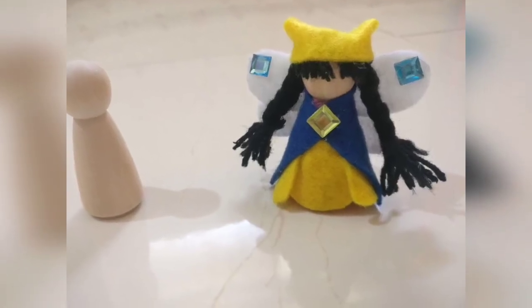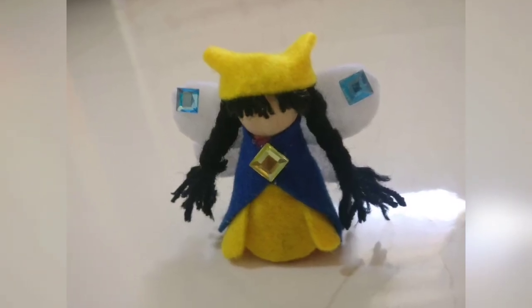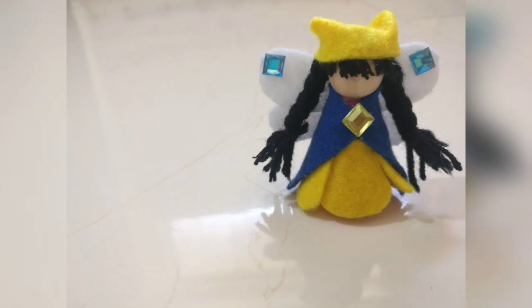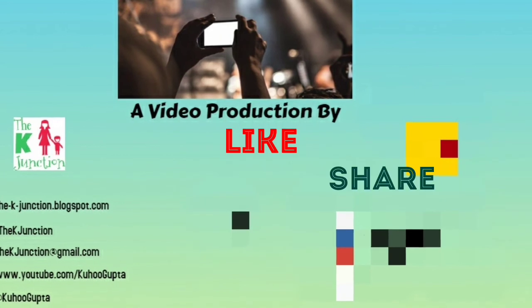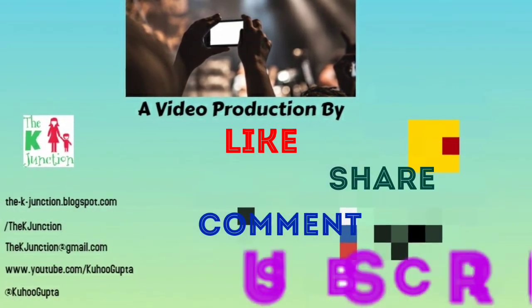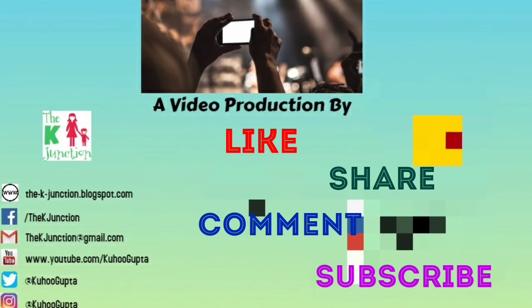That's how you convert a simple wooden peg doll into a fairy peg doll. I hope you like this tutorial. I've deliberately not given her facial features, as that's how it is in the world of Waldorf philosophy. Thanks for watching — if you like this, please like, share, comment, and subscribe to the K Junction. Bye bye and happy parenting!